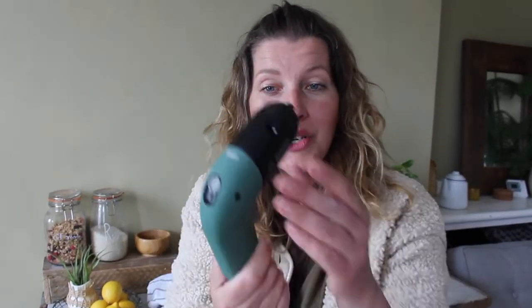Bosch Home and Garden asked if I fancy trying out their latest IXO screwdriver. And I was just looking for a smaller screwdriver, because sometimes when you do little projects around the house, or when you're working in tight corners, a big, heavy, bulky drill driver just doesn't do the job really well. So in comes the little IXO model.